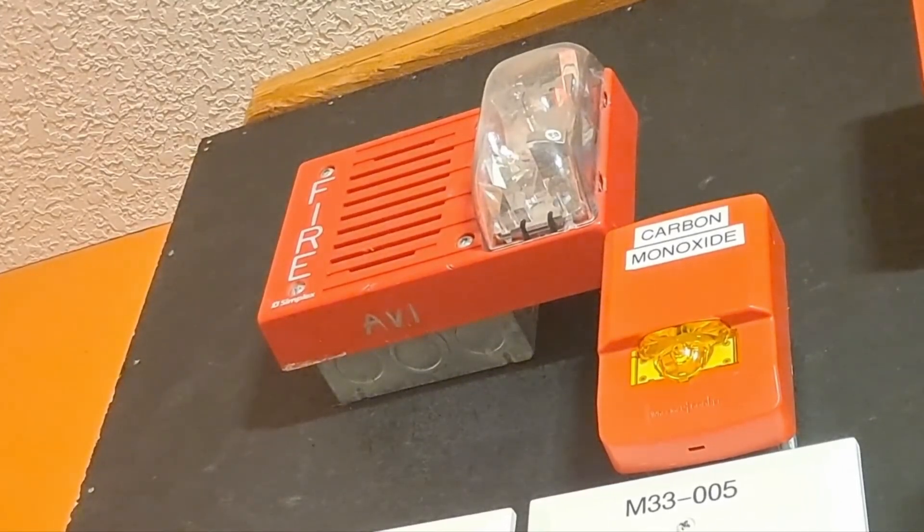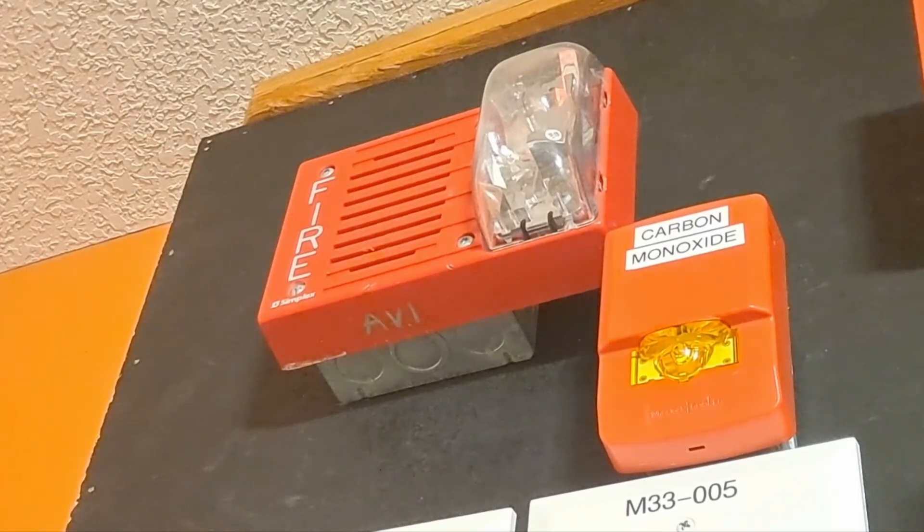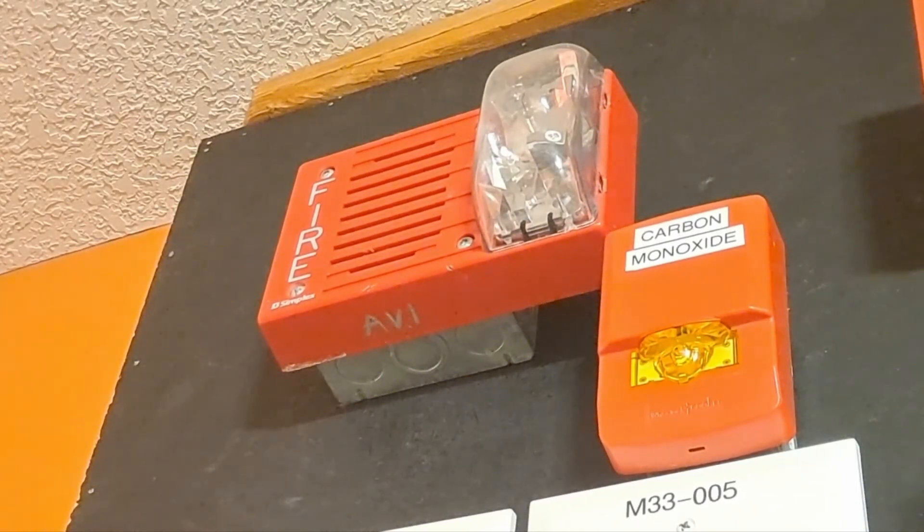We have one single horn strobe spot that used to be the main horn strobe spot for the 5820, but it was repurposed as the horn strobe spot for the 4010. Right now I have a Simplex 4903-9254 horn strobe up there — we won't be demonstrating it today, but you'll get to see it soon enough. You'll also notice a bit of a sneak peek for the 5820: the carbon monoxide strobe is back, though that's not part of the 4010.